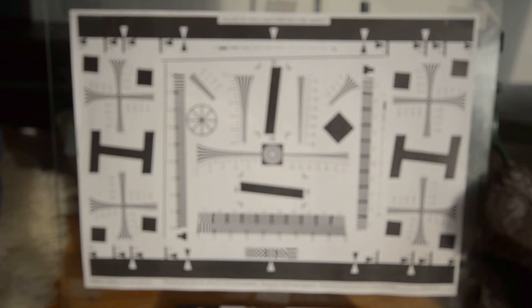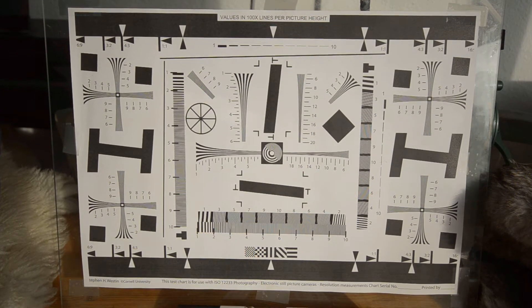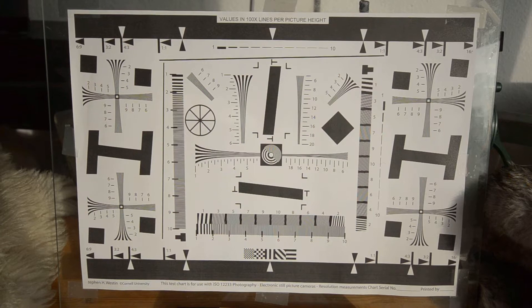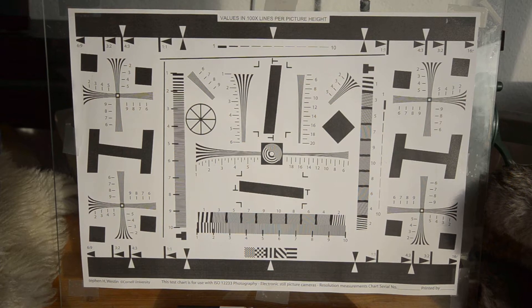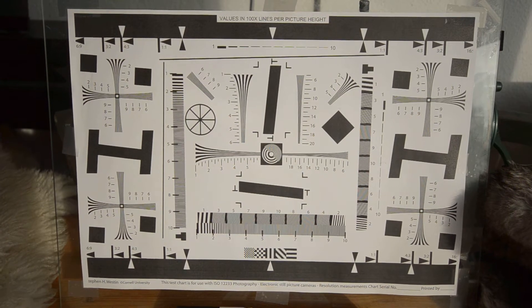Using autofocus, as you can see on this test resolution chart there are some very clear moiré patterns, and they are especially on the horizontal lines. The vertical lines are less prone to this effect.